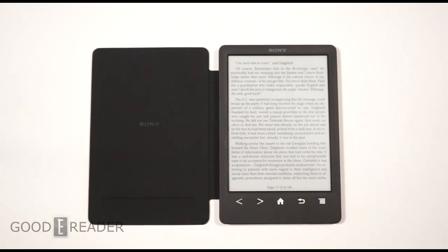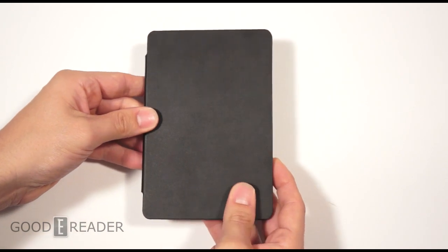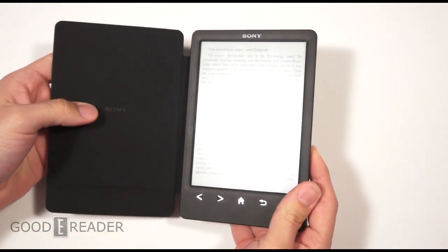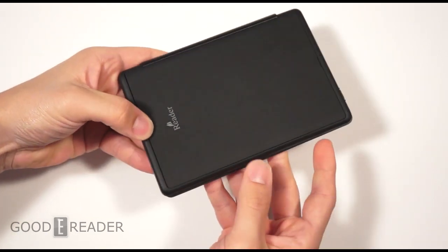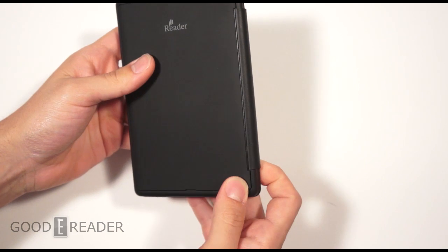We're going to take you through a full walkthrough of everything here. This is what the reader looks like by default — it has a leather outside with a suede insert for the case. Here's the reader itself, and it is flush with the back because this is a built-in case and the backing is all one piece.